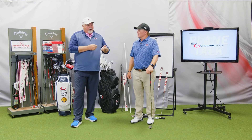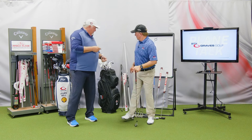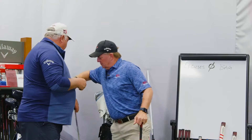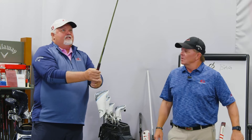A grip that's too small leads to added grip pressure — what I call 'piccolo fingers.' The grip is so small it falls into the fingers, and they're saying 'I can't feel the club head' or 'I can't feel the club at all.' They get to the top of the swing and suddenly they can't feel the club, so they grip it super tight. Your wrists aren't going to work and you're not going to be able to release.